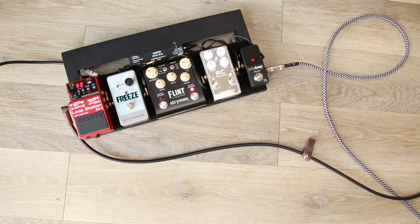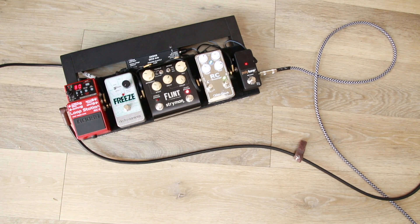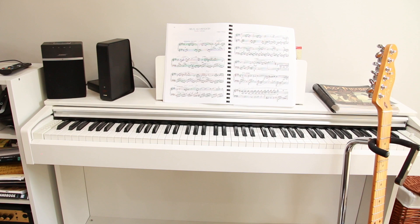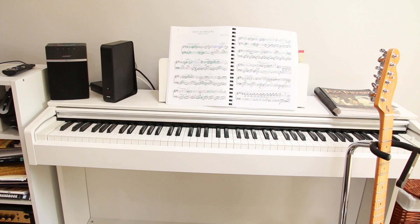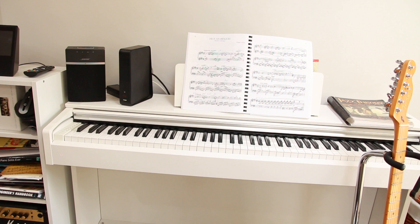On my pedal board I've got a looper so I can loop chords to practice over, and a freeze pedal so I can sustain the sound of a chord to practice over. Then things to indulge me with some nice sounds — reverb, tremolo, a booster, and the all-important boring tuner. Behind me I've got the piano. I occasionally work things out on the piano because I like the visual aspect of the notes in order. But more often I use the book holder there to place music so I'm not looking down, which would cause neck problems. It's important to always maintain good posture when I practice, and having a music book on a stand is essential for that.